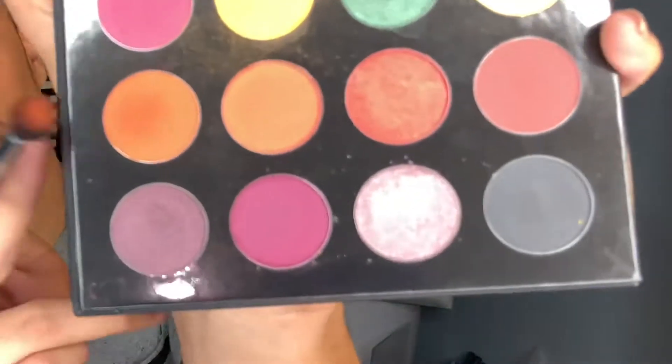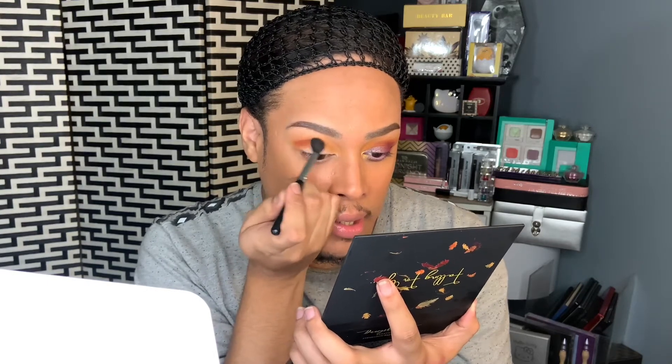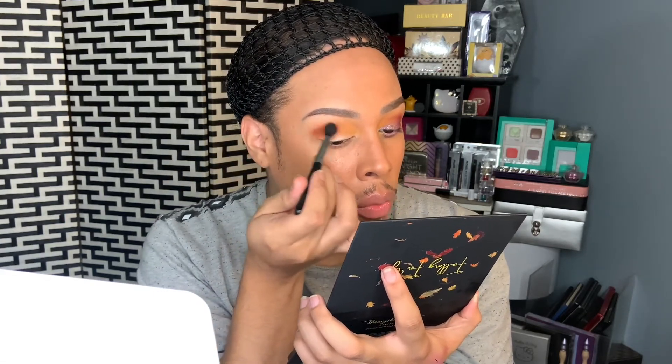I'm going to take this crease brush and go into the first color, which is a matte burnt orange, and put that right in the crease as well — focusing more on the outer portion and bringing it inward halfway. I apply it in the outer corner of the eye and drag it in halfway, going back and forth and blending. I add a little more if I want more and just blend it in.